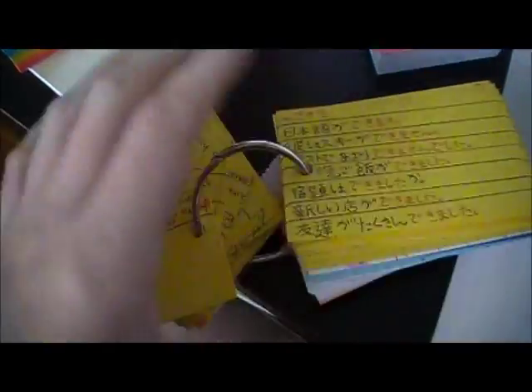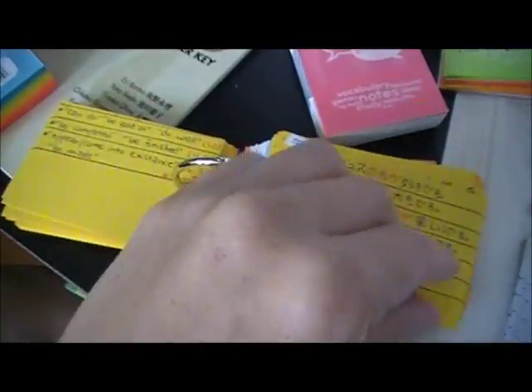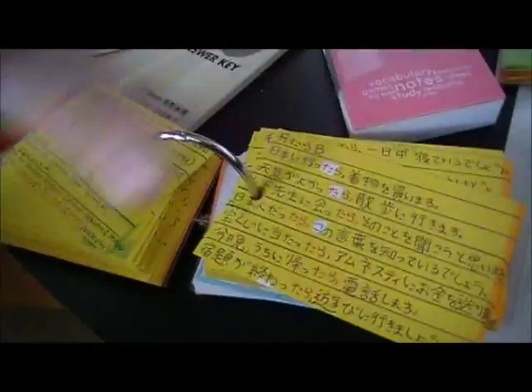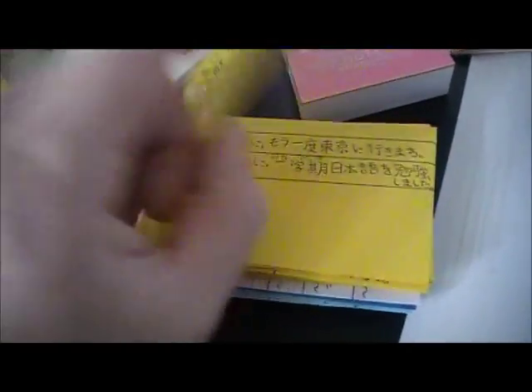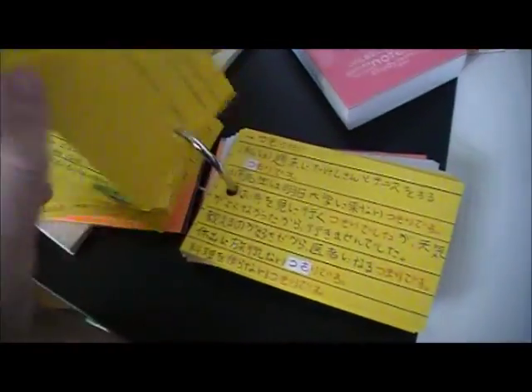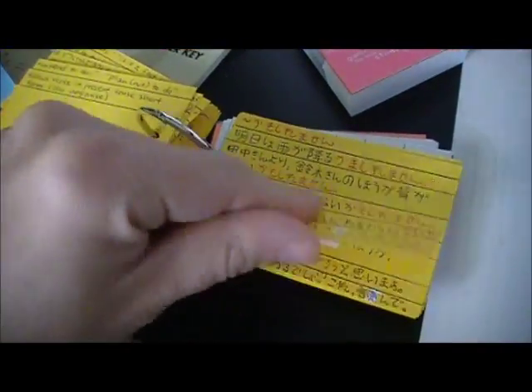I went through all of my notes and reviewed them all — it took quite a while, but it was good because I needed to review them. Some cards are highlighted because they are two-part cards since I couldn't fit all the information on one card; some of them might even have three parts. There is all the grammar I have written down.